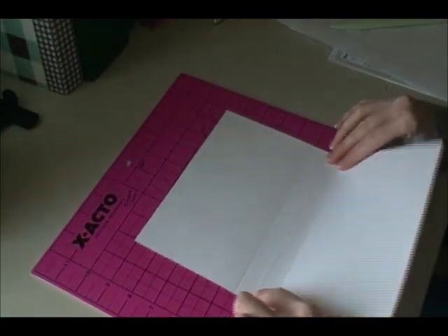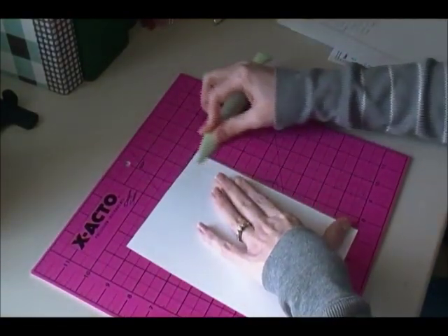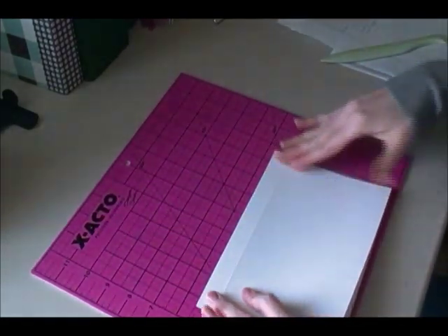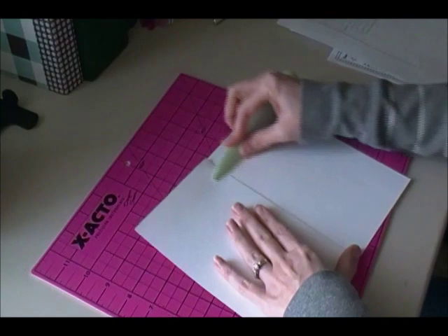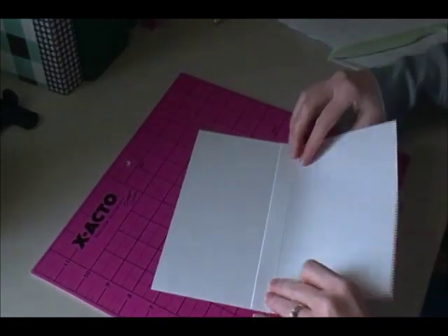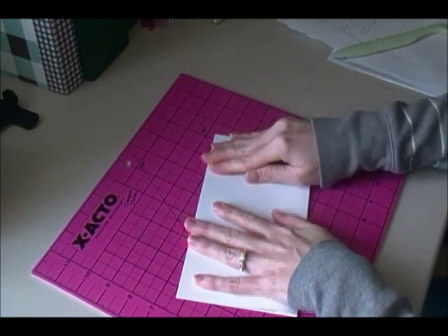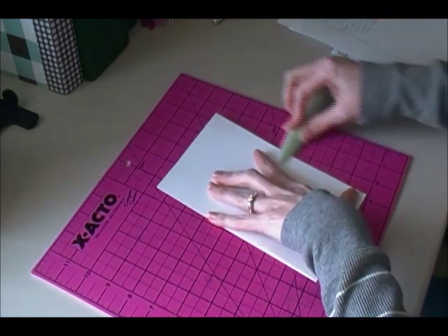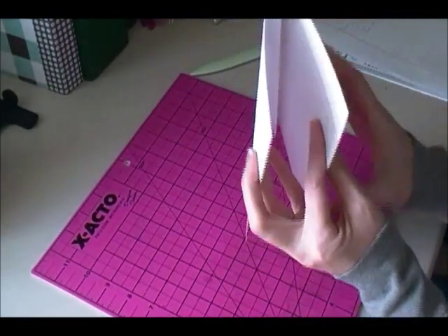Then I'm going to fold along that 5.5 score line, and then back-fold on the other score marks on either side — so this one will go this way. Then I'm going to flip it over and fold the other one in the opposite direction. So you will have something that looks like this.